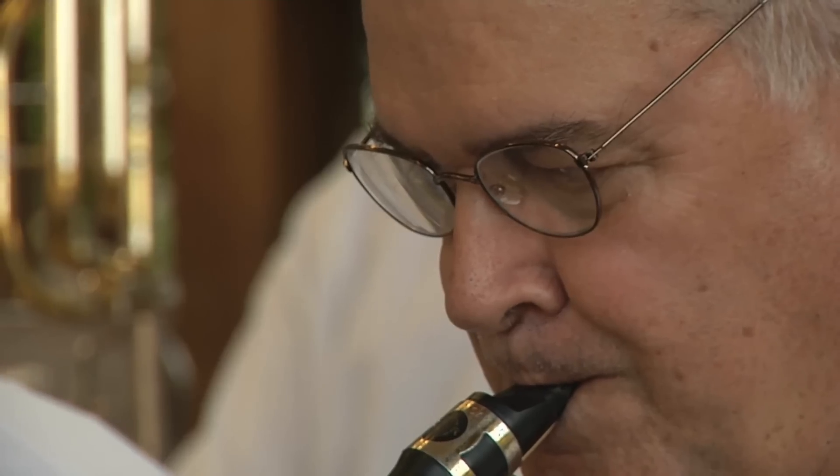We have high school kids that come in and like to play with us all the way up to the older generation that want to keep playing. The band has good instrumentation — we have an oboe player, a flute player, and all the other sections are pretty well represented.